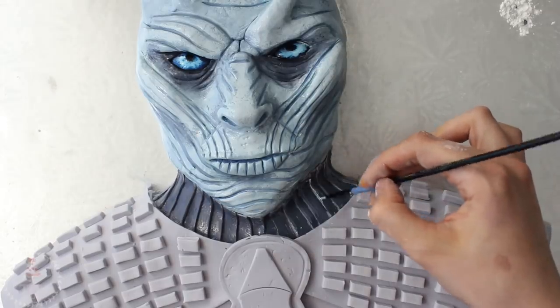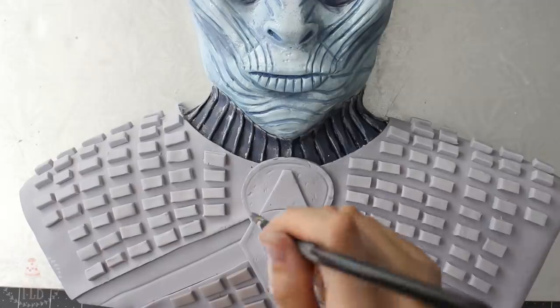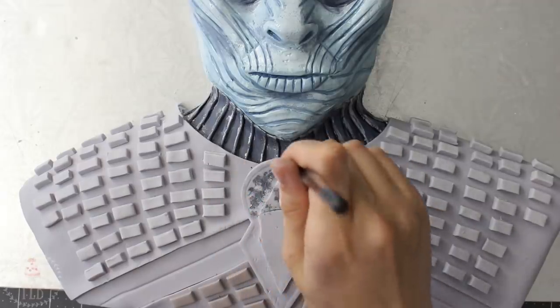I'm painting his collar in a wash of dark gray and then highlighting the very edges with some white where the high points are. I stippled that gray over the entire chest piece — yes, this did take forever, and yes, my arm did feel like it wanted to fall off after.